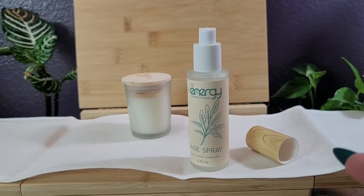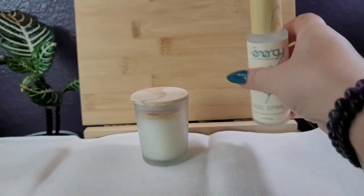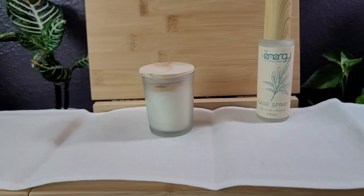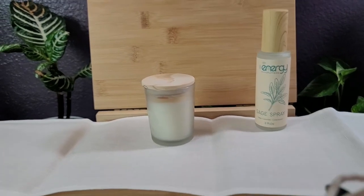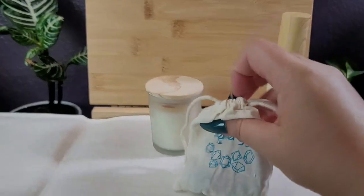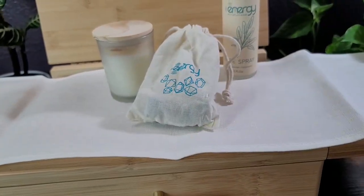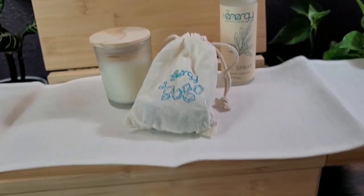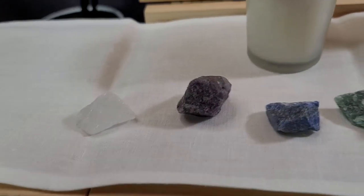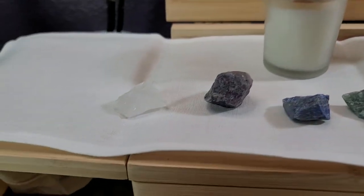It feels cleansing but it isn't overpowering, much like the candles. You feel like your intentions are set, it clears the air, and it allows you to start doing your workings — whether it's mindfulness or any sort of practice. There's a lot of room on this table where you can put your figurines, your offering bowl, whatever it is. And then it has crystals — we love a good crystal.